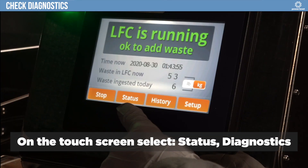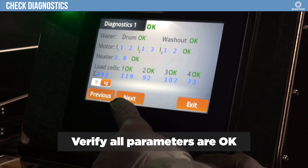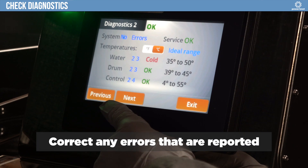On the touch screen, select Status, Diagnostics. Verify all parameters are OK. Correct any errors that are reported.